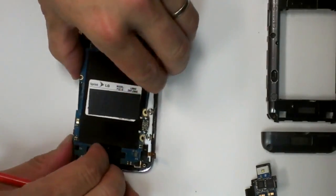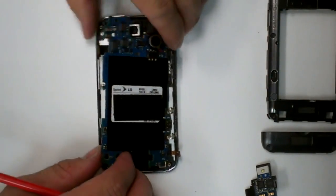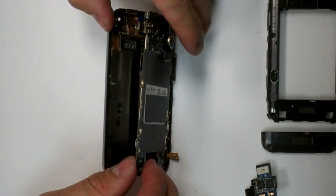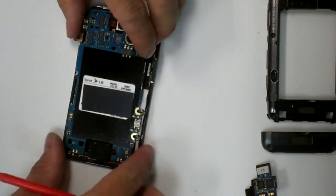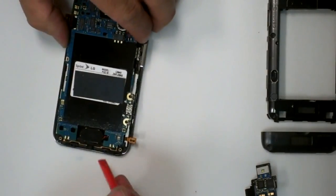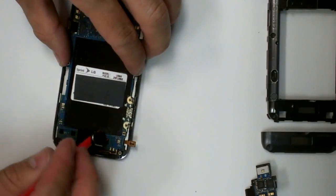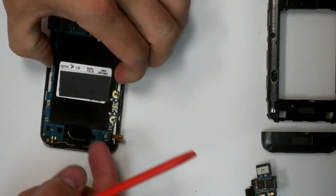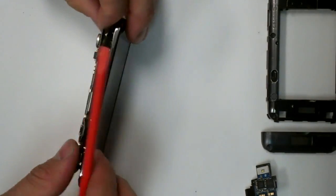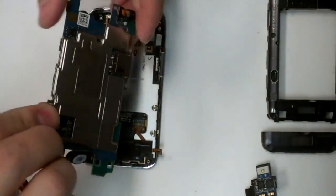Gently pop them up. They will pull the board away. And you will have connectors and rear speaker on there, so make sure to lift that up out of there, and then cable attachment underneath the board.